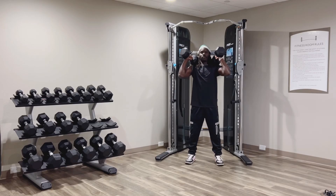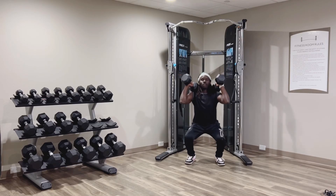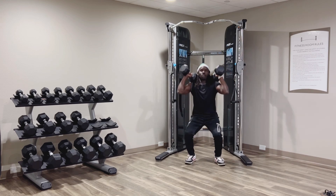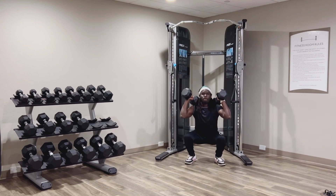Leg workout, only dumbbells. First workout: dumbbell squats. 15 seconds. These workouts will strengthen your legs and help you build muscle.